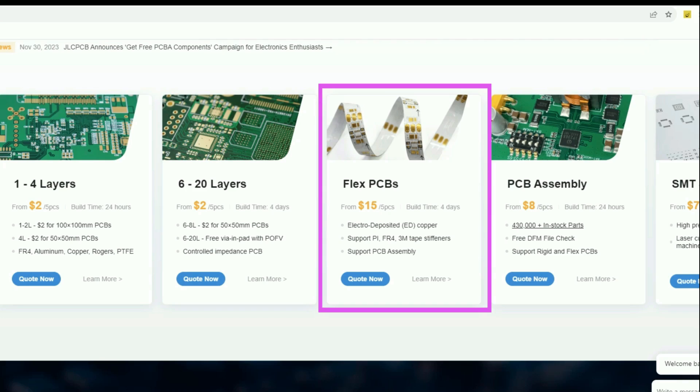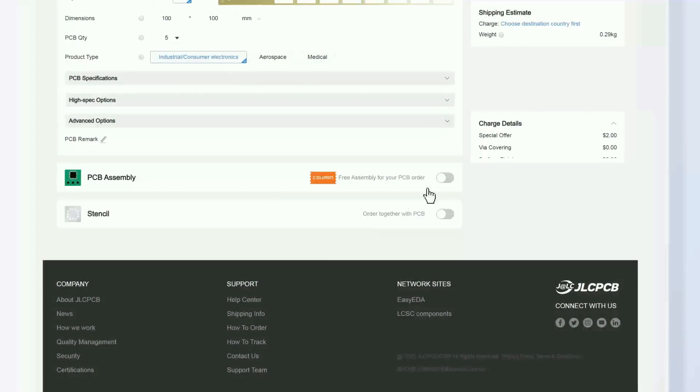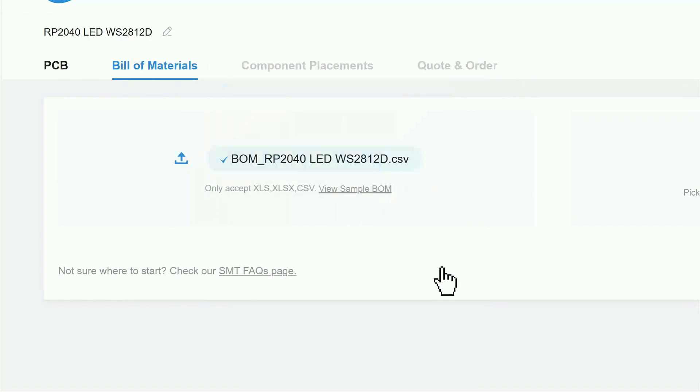One great addition to their services is flexible PCBs — you can now order 5 flexible PCBs for just $15. Nowadays you can also get free assembly services for PCBs up to 6 layers.